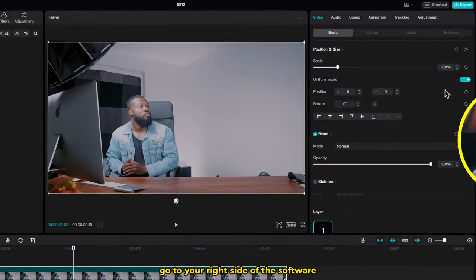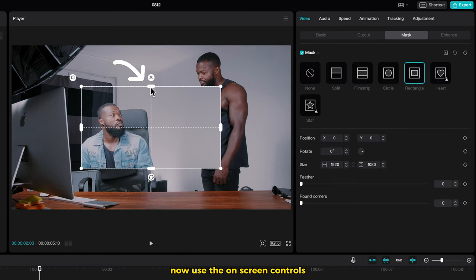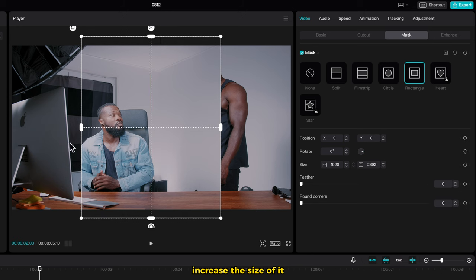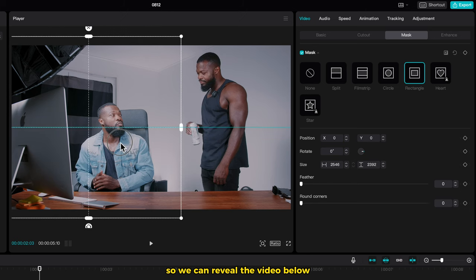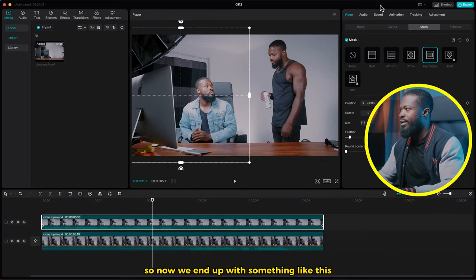Click on the top video, go to the right side of the software, click on Mask, and select Rectangle. Now use the on-screen controls and increase the size of it. Drag it to the left side so we can reveal the video below. Then go back to the right side of the software and increase Feather a bit to soften the edges. Now we'll end up with something like this.